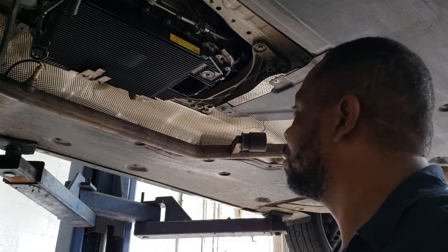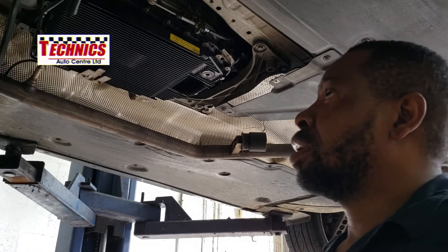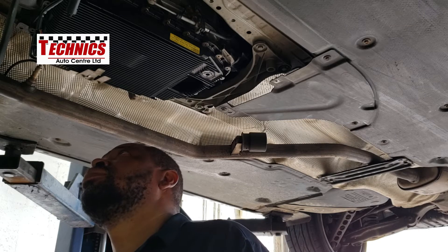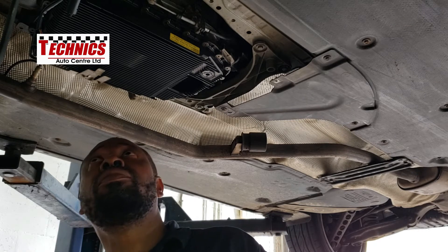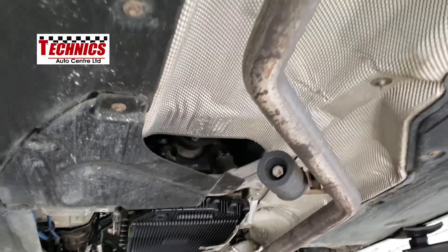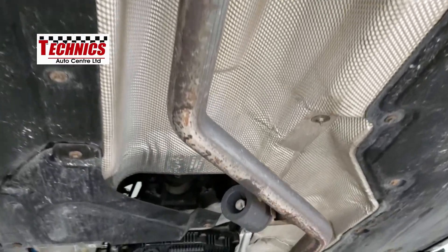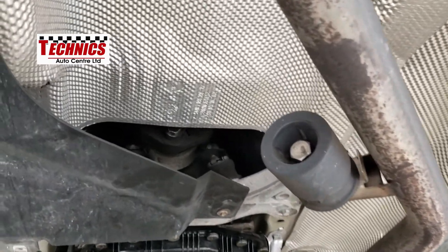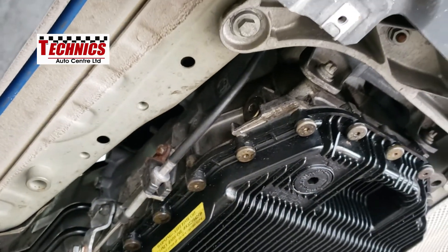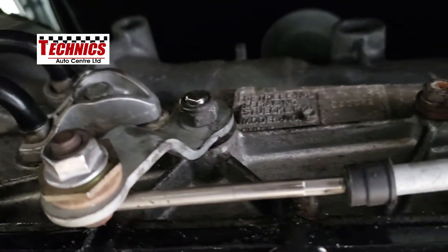The transmission is in now and all the heat shields are back in place. Most of the remaining heat shields can't be added until I've installed the engine, so this is the furthest we're going to go at this point. These are the heat shields — remember before you could see the driveshaft, and now we can't. That's the transmission, and we're getting all those pipes, brackets, and so on sorted.